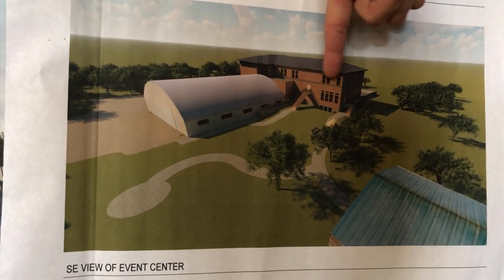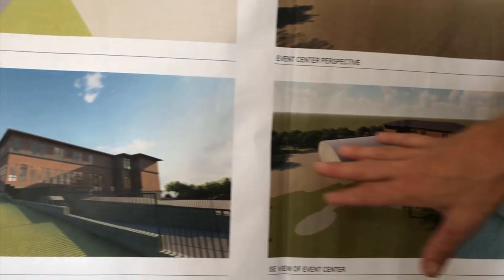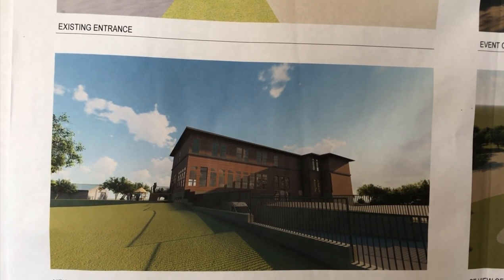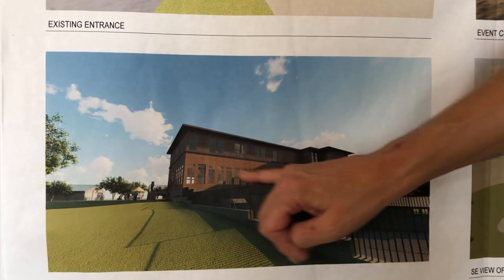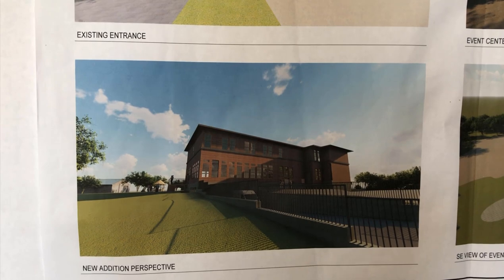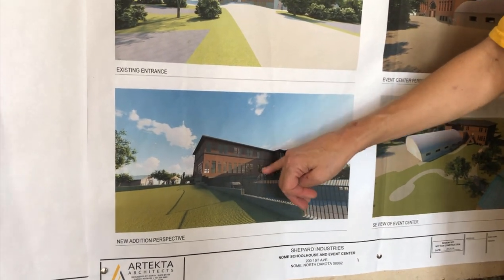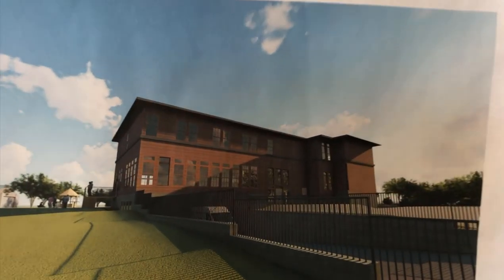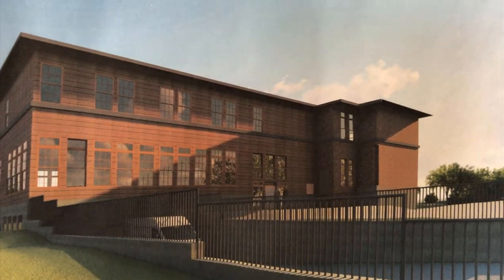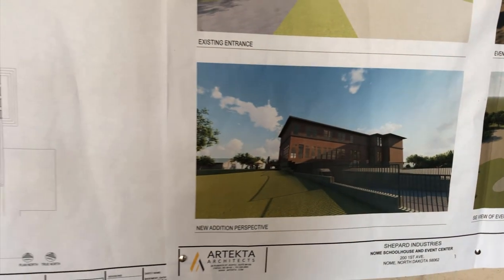Here is the back corner — this ramp goes down into the mill, and this is where the dining will be with all those beautiful windows. B&B rooms will be on the third floor there. This will be another entrance — the ADA entrance — where the elevator will be, and parking will be out in this area so it'll be very easily accessed.